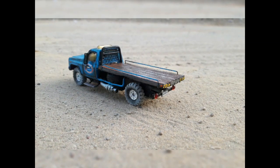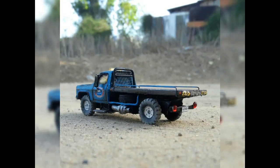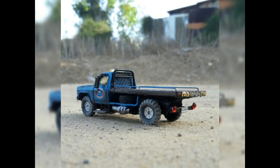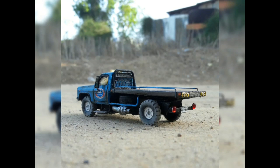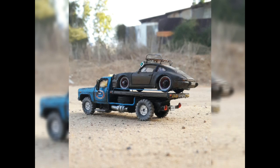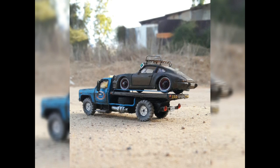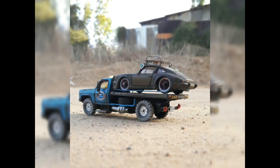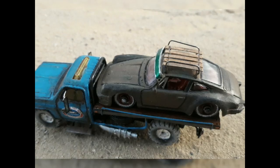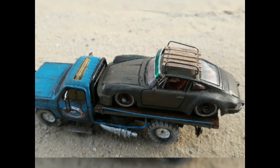The wooden flat section at the back is actually a real piece of wood that I found somewhere, and I painted it in some brown enamel color. The wheels were taken from a Maisto tractor of some kind, and I've also done some extension for the wheelbase, because obviously this truck is now a little bit longer than it used to be.